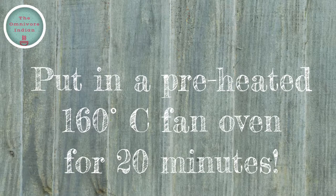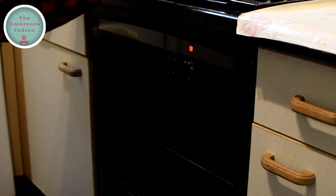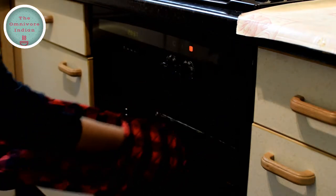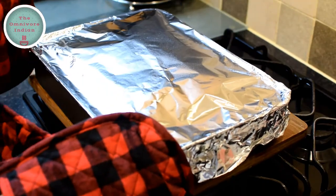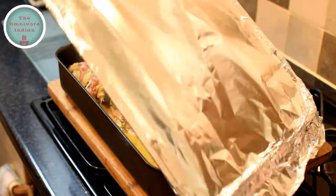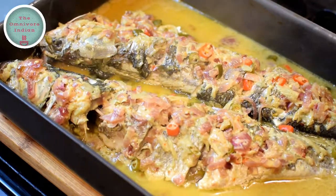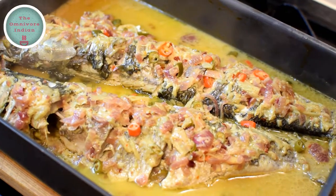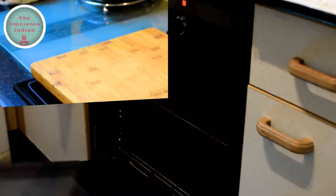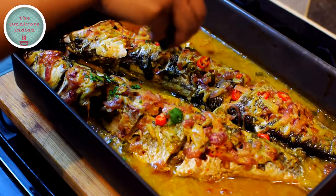Then put it in a preheated 160 degree fan oven for 20 minutes. After 20 minutes take it out and carefully remove the foil, because it's going to be steaming hot. Now we are going to put it back in the oven without the foil on for 10 minutes, to give it a nice color and to thicken or dry out the sauce. After 10 minutes take it out.